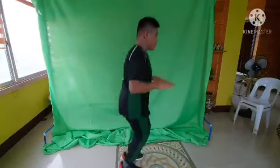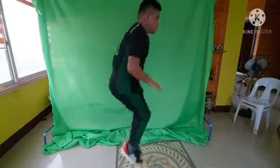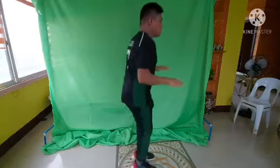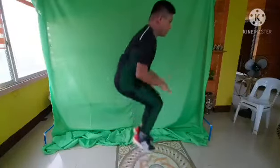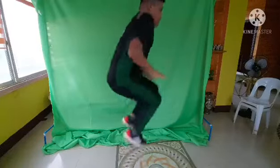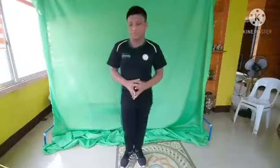The first exercise we will be doing is called tuck jumps. Tuck jumps are done to strengthen the quadriceps muscles, as well as engaging the core and hip flexors that lift your knee towards your body. We do about 10 jumps before taking a quick break and continue to complete two more sets.